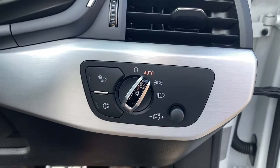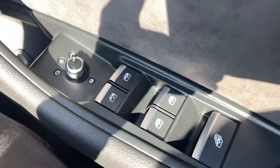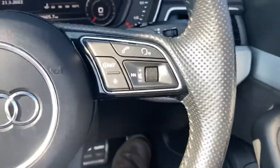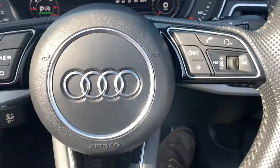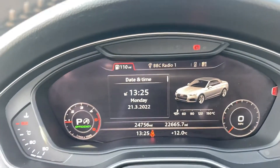It's got automatic headlights, rain sensors, electric front and rear windows, heated electric mirrors, paddle shift gear change, and audio and Bluetooth buttons on the steering wheel. It also has cruise control and a cockpit dash.